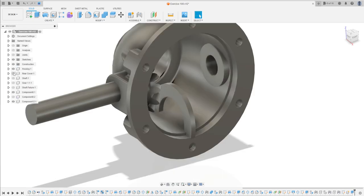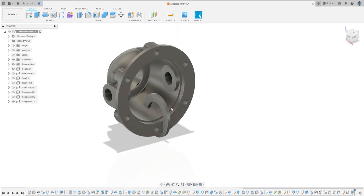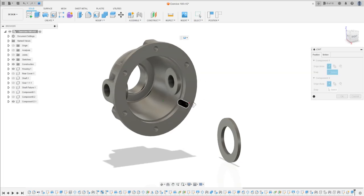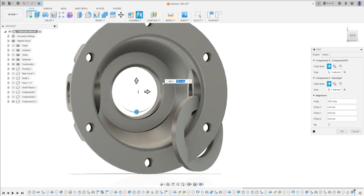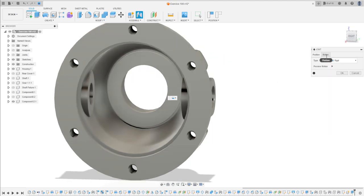Now let's show the housing part. We can move this component here. Go to Assembly and select Joint. Select this edge here and this edge here. Put the component like that and set the type to Rigid. Press OK.